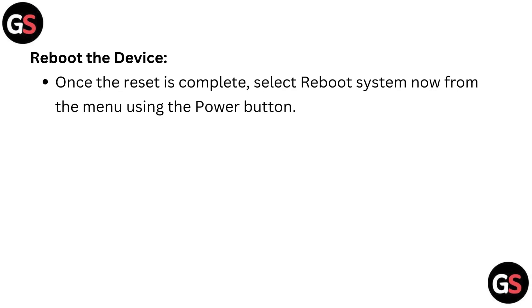Reboot the device. Once the reset is complete, select 'Reboot system now' from the menu using the power button.